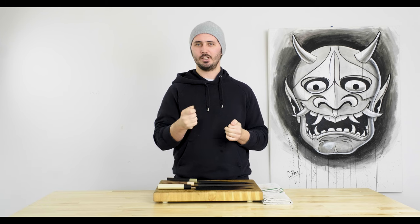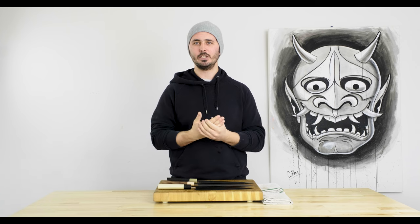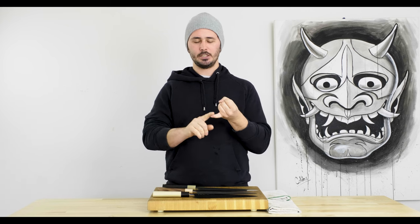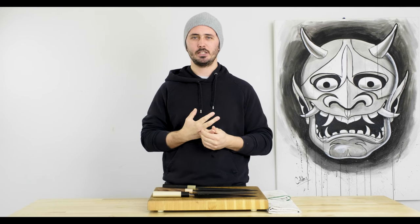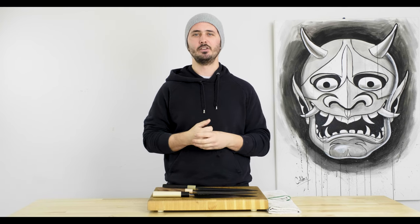I'll just kind of hold the knives, see how they feel in my hand and give you my personal opinion on their fit, finish, and feel. Once all of that's over with we're going to start chopping and put them through three tests. Today we're going to do the onion test, the carrot test, and the red bell pepper test — but we'd love to hear from you guys what vegetable tests you think we should put these knives through.